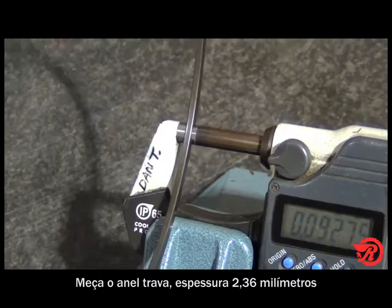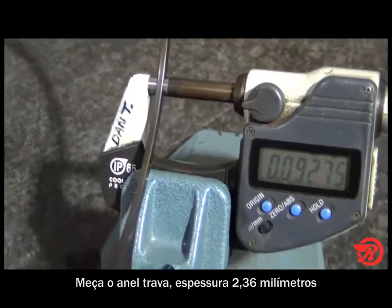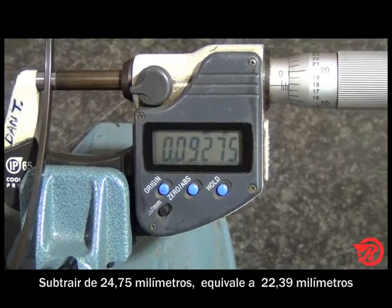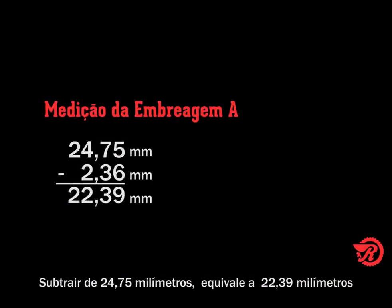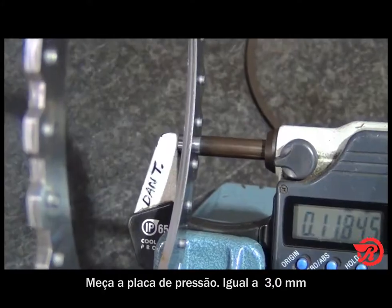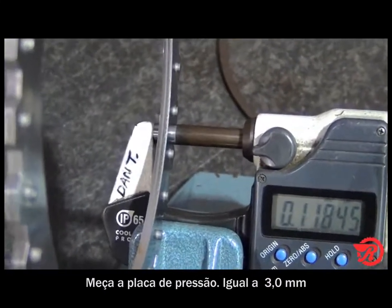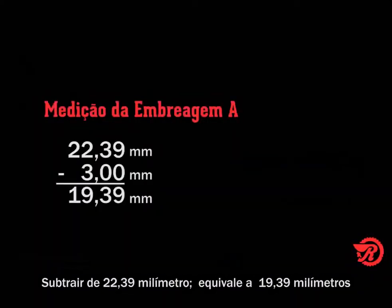Next, measure the snap ring and subtract from the previous total of 0.9745 inches. The snap ring measures 0.093 inches. Subtracting that leaves us with 0.8815 inches. Next we measure the pressure plate and subtract. The pressure plate measures 0.118 inches. Subtracting that from 0.8815 inches leaves us with a total of 0.7635 inches.